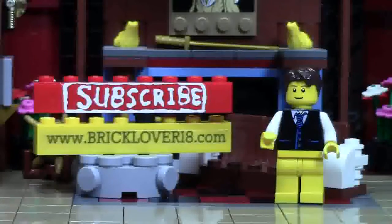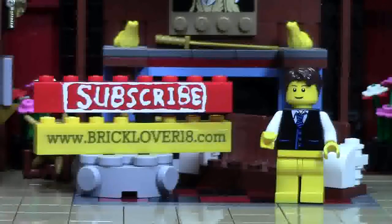If you enjoyed this video, please give it a thumbs up, comment, and share it with your friends. If you want to see more of my previously uploaded LEGO YouTube videos, check the cards for a playlist featuring all my uploaded videos. If you want to see more as I upload them, please click on the subscribe brick to subscribe to my channel. Also check out www.bricklover18.com for links to my YouTube, Instagram, Twitter, and BrickLink store. Thanks for watching, and stay tuned for all things LEGO.